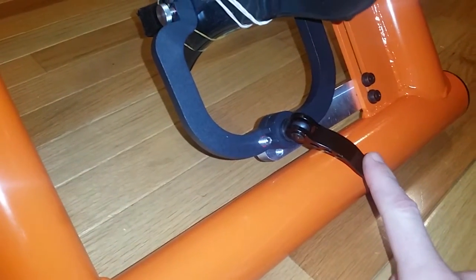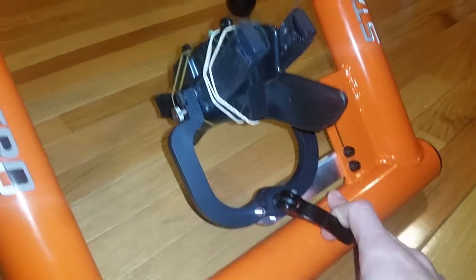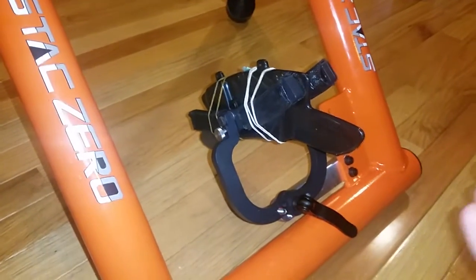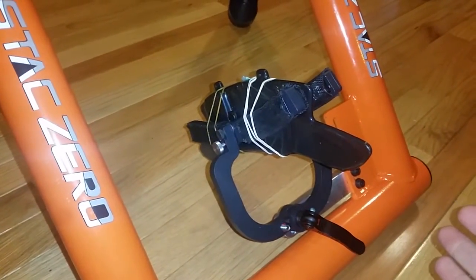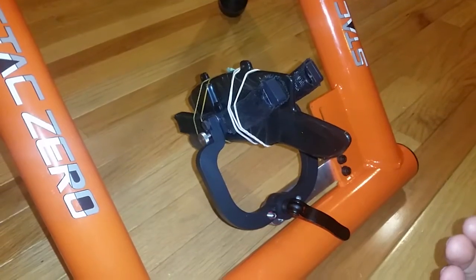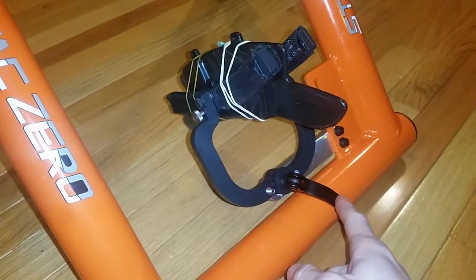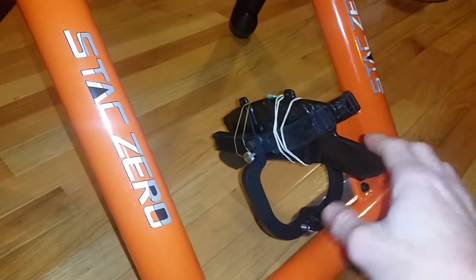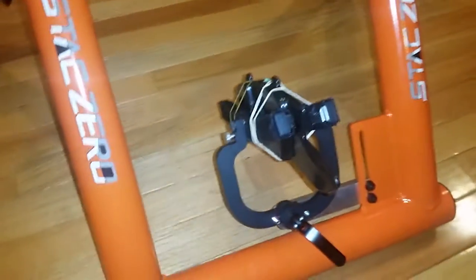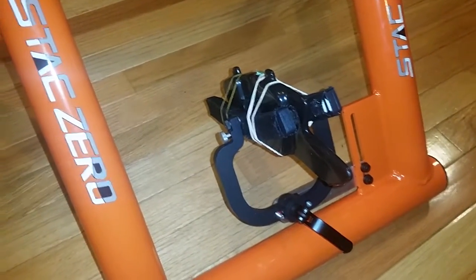So in order to do this, we've got our quick release here, and this is just on a normal thread so you can tighten and loosen it. The most important thing is to make sure that your fingers are safe — never put your fingers between the magnets because they can come together with a lot of force. With the normal resistance unit, there's a safety built in so it doesn't happen, but once you disconnect the quick release, they're at a bit more risk. So I've taken one of the wheel weights and put some elastic bands on it — the magnets themselves want to pull in slightly, and the weight being there just prevents them from getting stuck together.